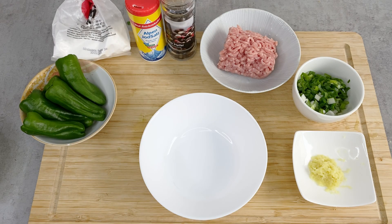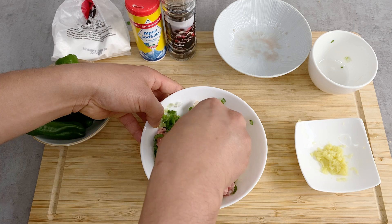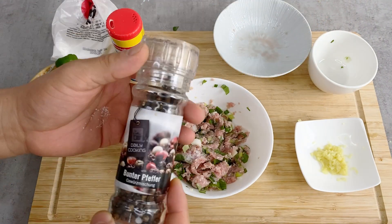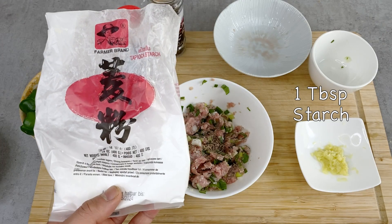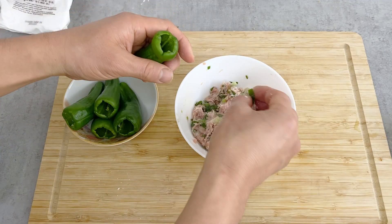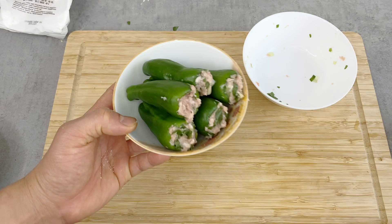Next, we're going to make the filled shishito. First, let's make the meat filling — put in the ground pork, cut-up scallion, and a bit of ginger to give it a kick and remove any gaminess from the meat. Mix with your hands, then season with a pinch of salt and the same amount of black pepper. Add about one tablespoon of starch — tapioca, potato, or corn starch is fine. Mix it in. Then stuff it into the hollowed shishito with your finger. This is finished, perfectly done.